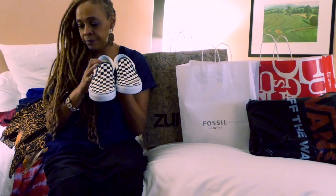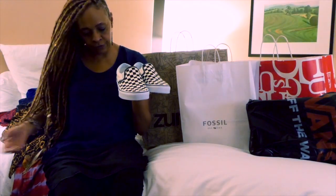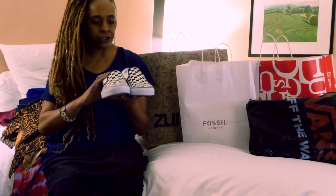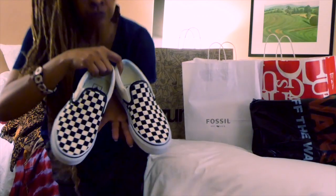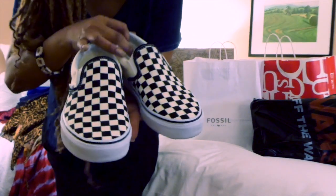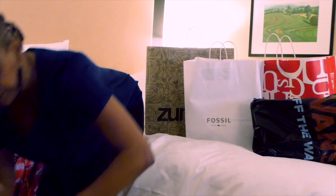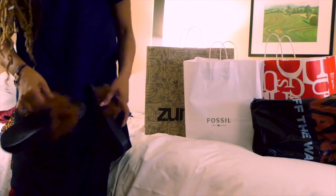Look at all this. Yeah, these are the Vans. I picked these up at Urban Outfitters here, on one of my days out after the conference, on one of my excursions. Yeah, these are a pair of my favorite Vans. And then I also got these slides — cute little fuzzy slides.